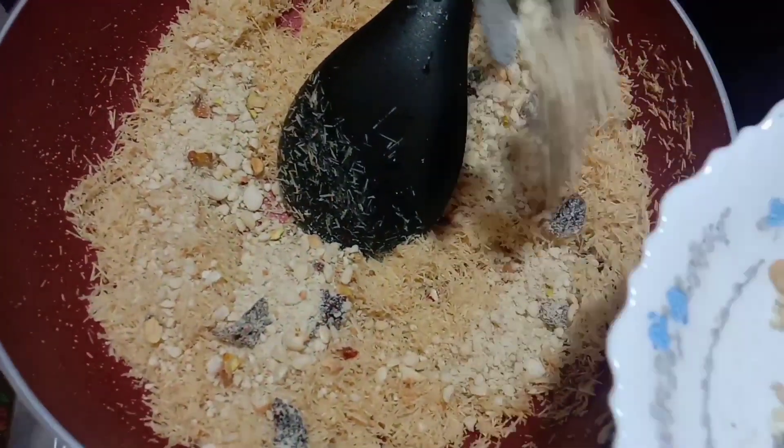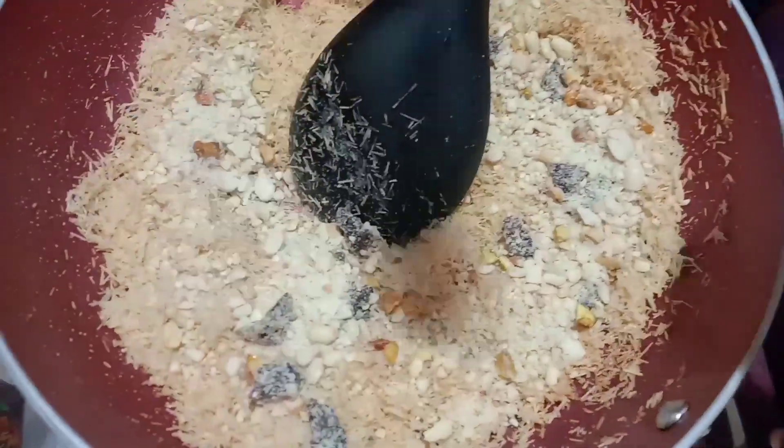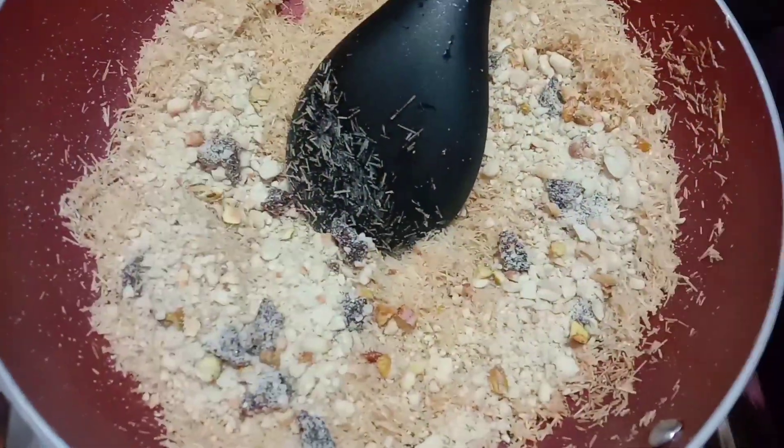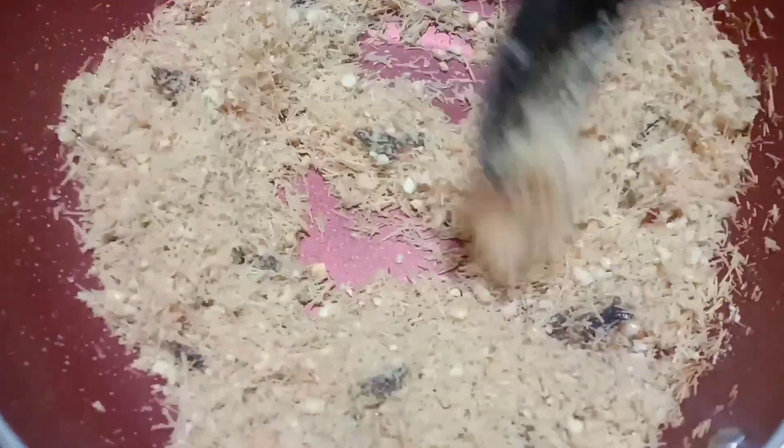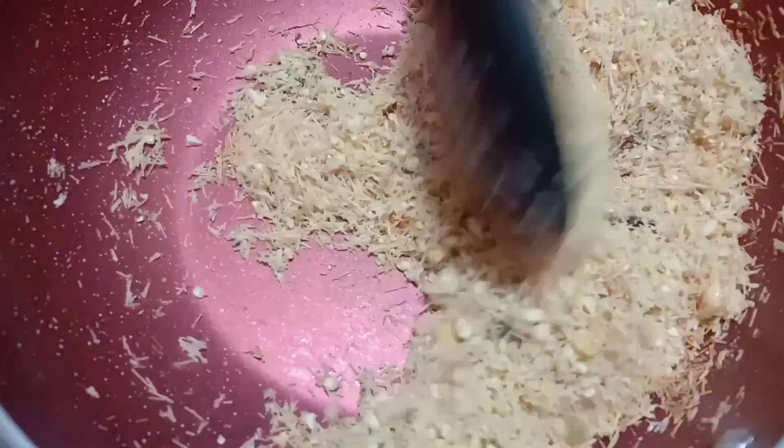I will not use the ingredients of the dough. Now add the dough. Now mix it. Then add the dough to the dough.